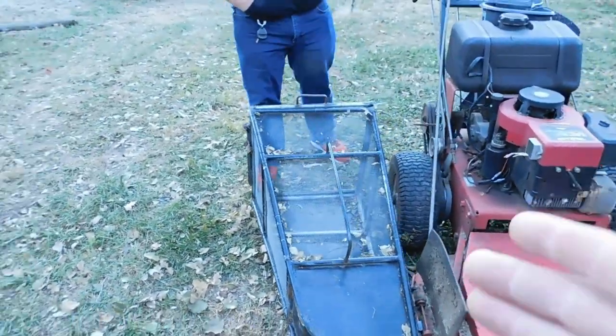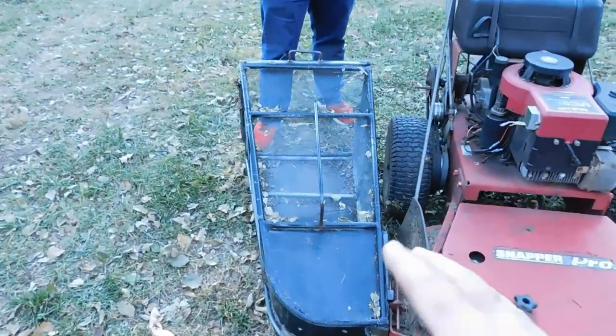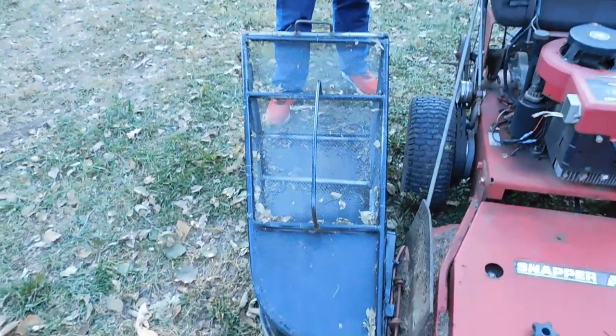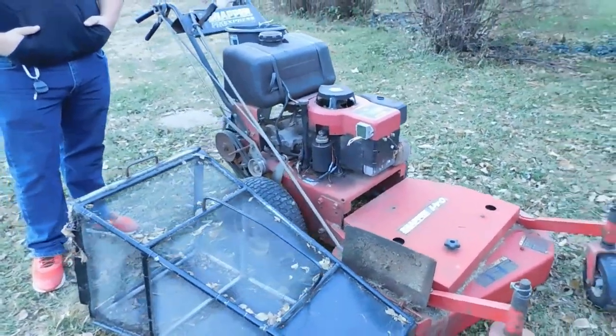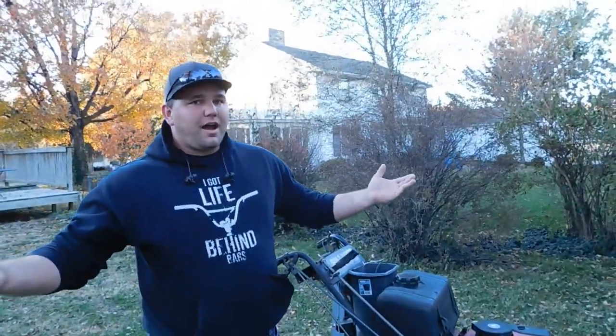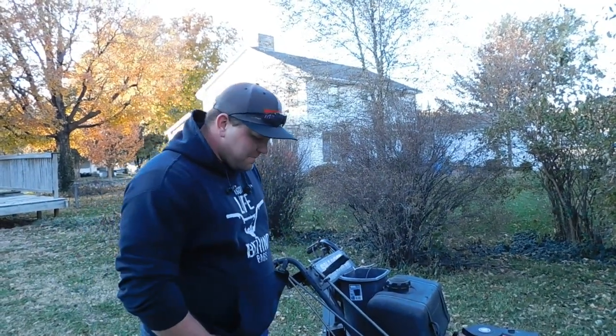What we have here is Adam made a bag catching system — grass catching, leaf catching, whatever you want. A bagging system. I don't believe these are very cheap when you buy them online, are they? No, I think they're about $400. They're all aluminum online. I didn't have $400 to spare. So, you get the job done. Adam, what did you invest in this?